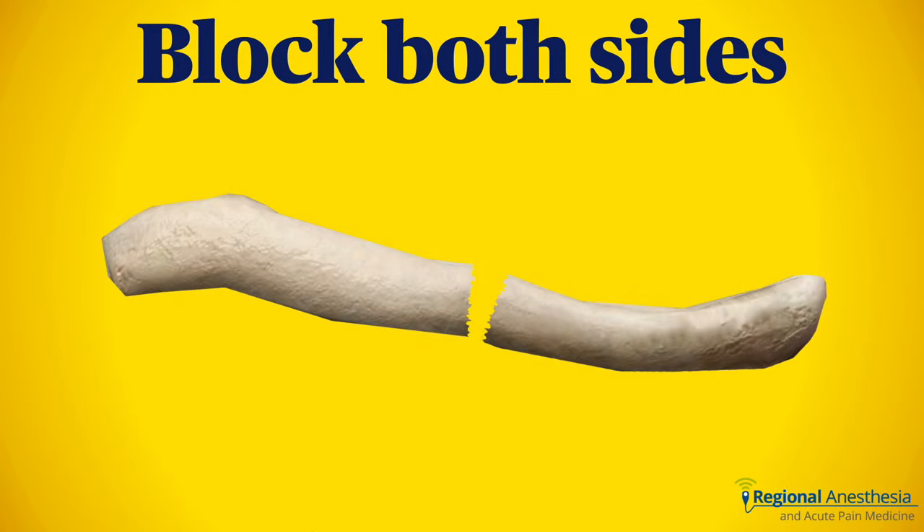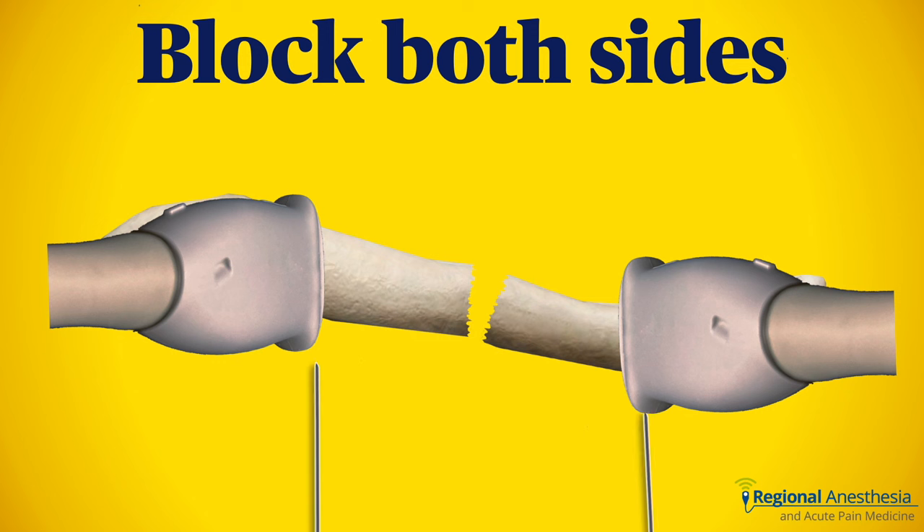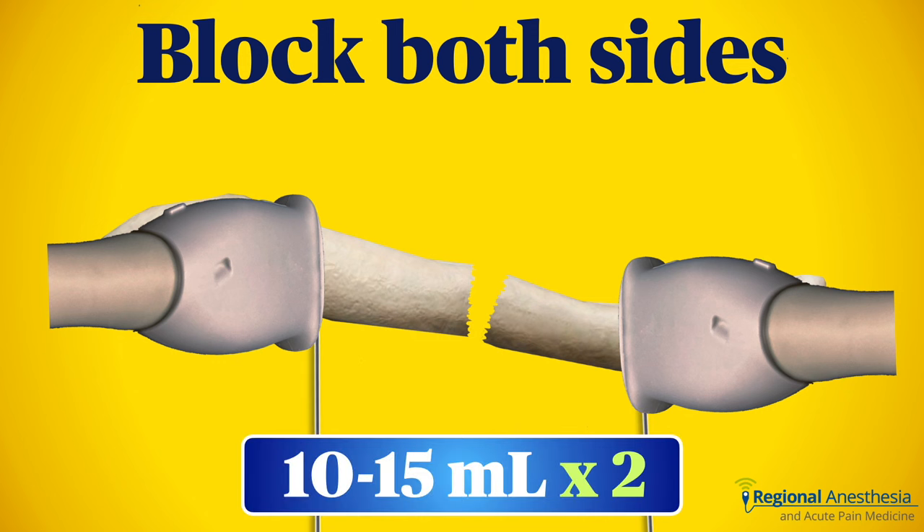Because the fracture is likely to interrupt the integrity of the fascia, it's a good idea to perform this block on both sides of the fracture. We'll put 10 to 15 mLs of 0.2% ropivacaine at each site. If we're after quick onset and surgical anesthesia, consider increasing the concentration to 0.375 or 0.5%. If the fracture is near one end, the double injection may be tricky and you may have to settle for one injection.